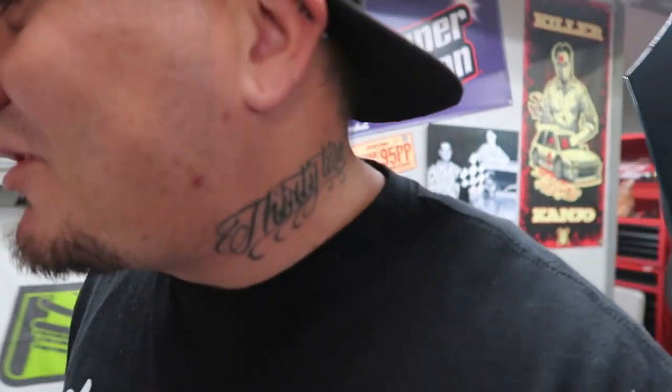What up guys, welcome back to the garage. I want to apologize for the mustache look - I was kind of on the run from the police, that was my little disguise. Just playing, dude. But on the real, you'd be surprised - we actually have some police subscribers. Throw it in the comments down below if you're a police officer and a car guy.